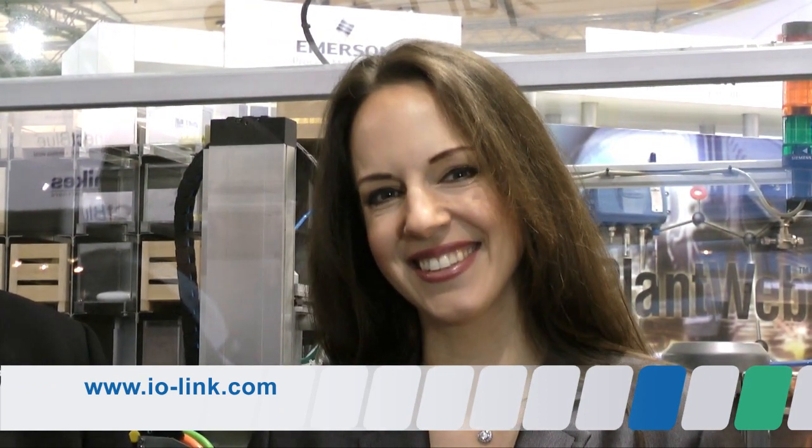Excellent. Thank you very much. Of course, you will find more information about this topic on the internet at www.iolink.com. Thank you for watching and see you next time. Bye for now.